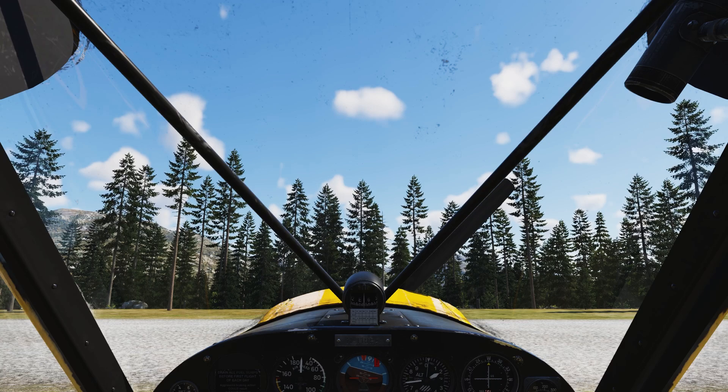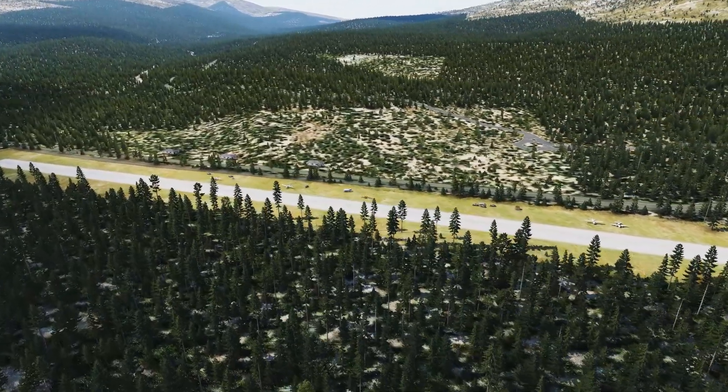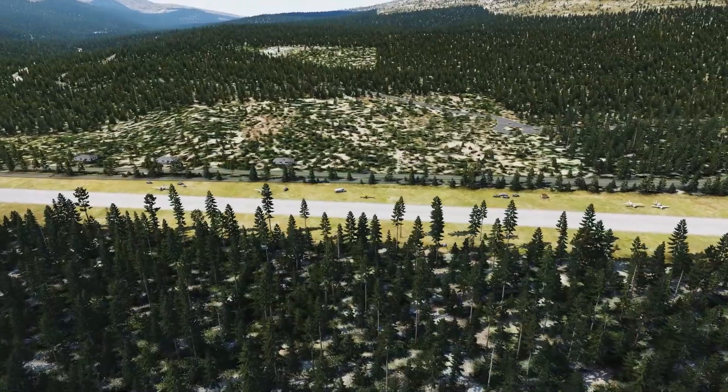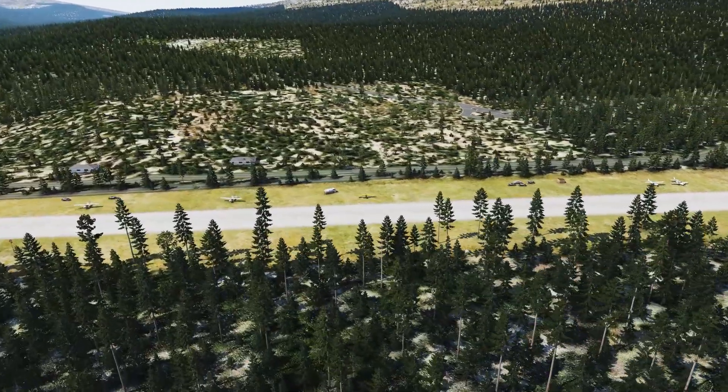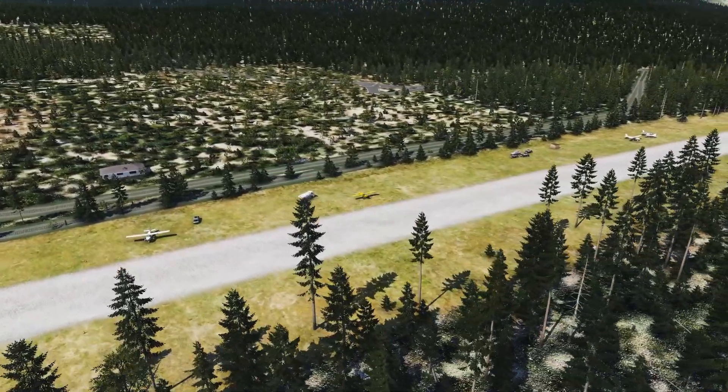Hello, my name is Jan and today I'd like to show you how to fly the Super Cub in X-Plane 12. The Super Cub is an airplane that was built about 40,000 times since 1949, and in X-Plane we portray one of the later variants with a 150 horsepower engine.